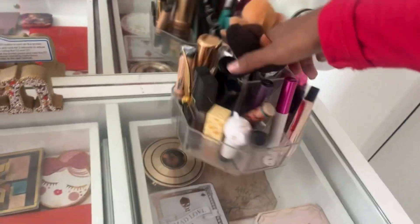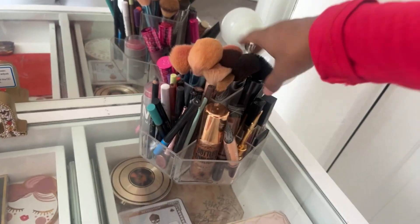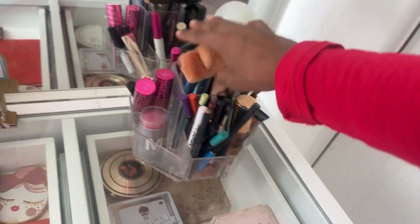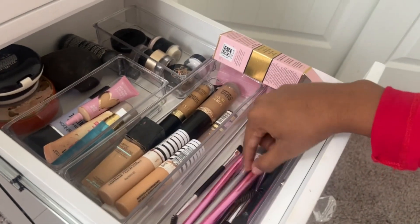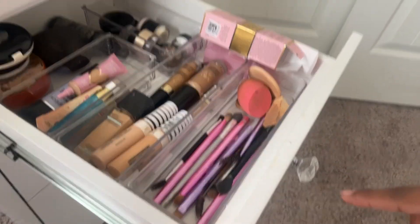I got this organizer at Walmart — it's where I keep all my basics. Honestly when I sit down to get ready, I just pull out my basic stuff like my mascara. Here I have my big brushes. So this is the first drawer — my brushes are from Tarte, Anastasia, and my angle brush from another brand.